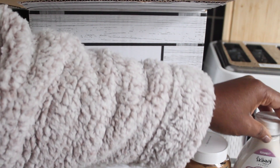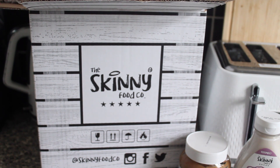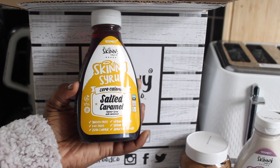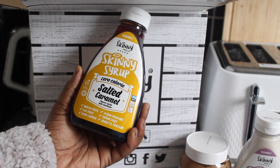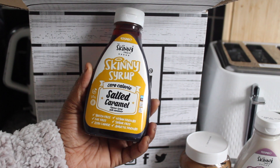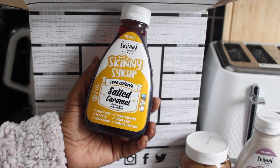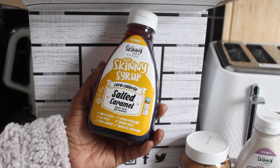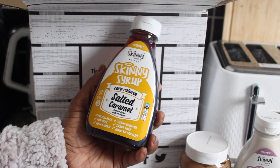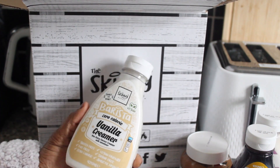This one is the Skinny Syrup in salted caramel flavor. It has zero calories as well — it's gluten free, fat free, vegan friendly, sugar free, and diabetic friendly.